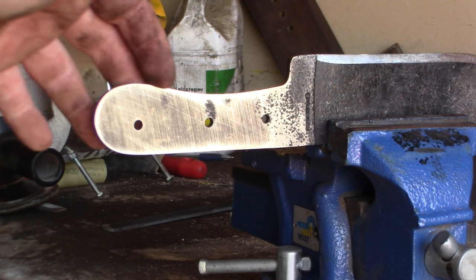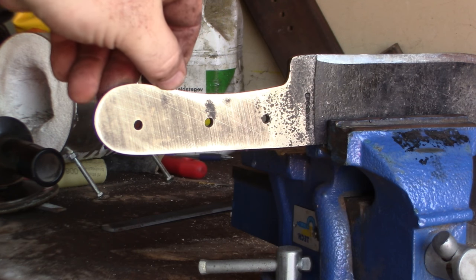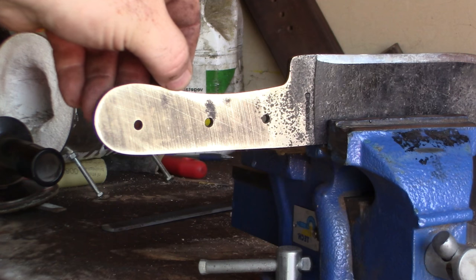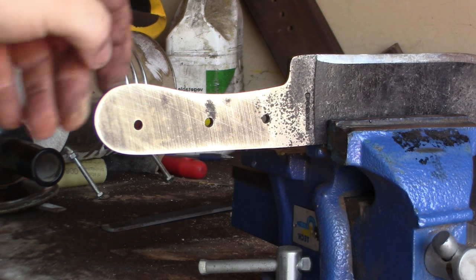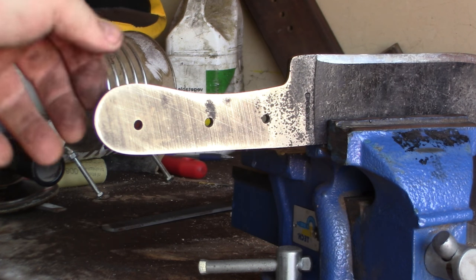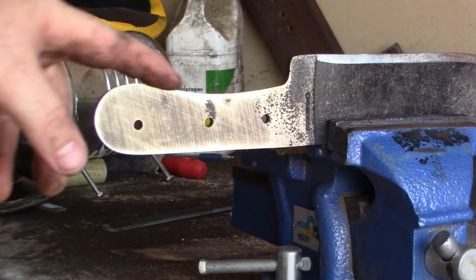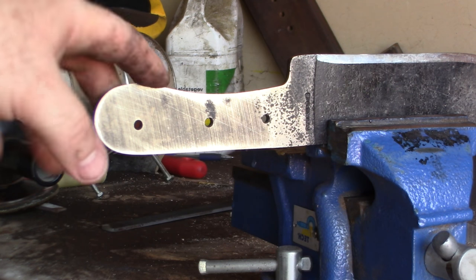I don't want anything too fancy or too heavy — I just want to get rid of this big rounded chunk. It's very uncomfortable.